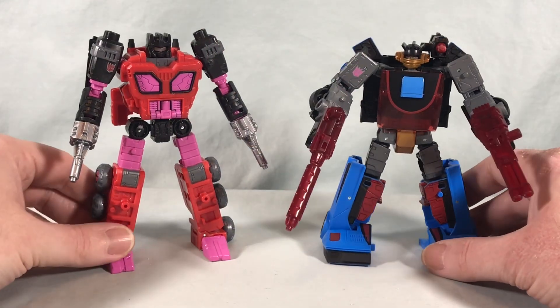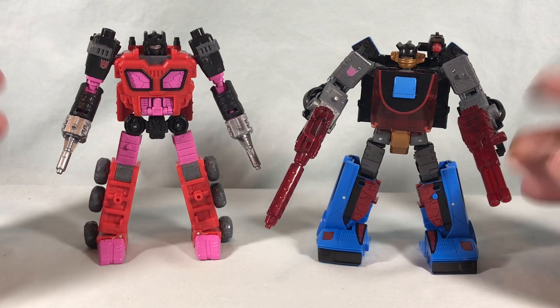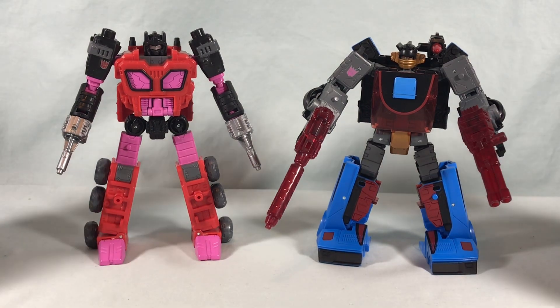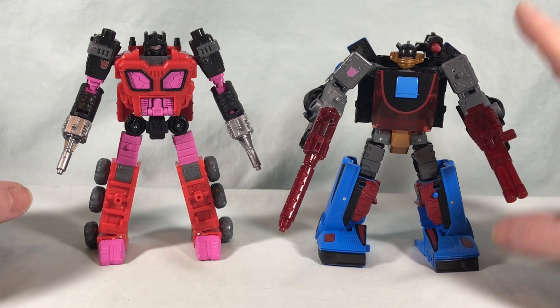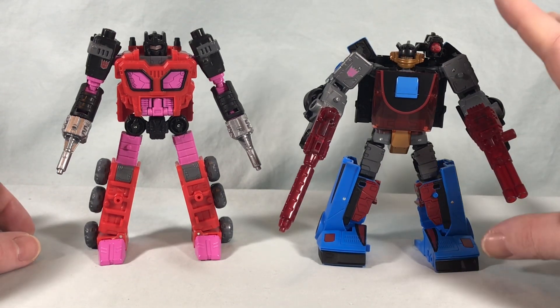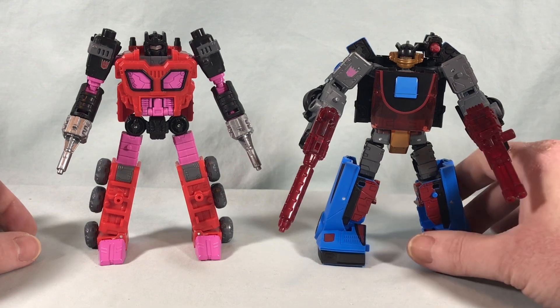Here are Slicer and Exosuit out of the packaging, and the first thing I have to say is they look slick. These are two really great color schemes for these characters — especially Slicer. When we get to vehicle mode it's really sleek, but he looks great in robot mode too.